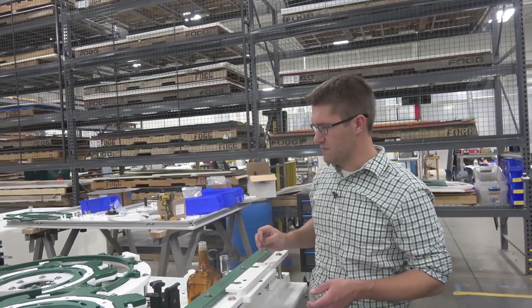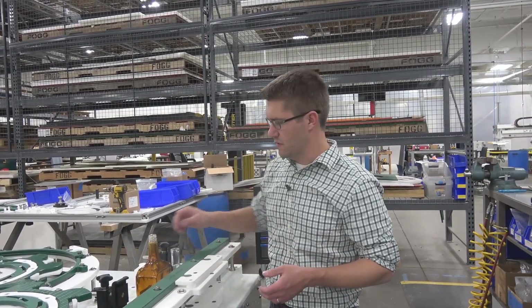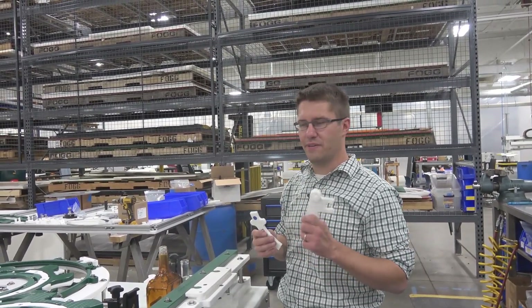The way we change this over is instead of removing entire sections of change parts, all we're doing is changing what we're calling keys. I will show how that's done right now.